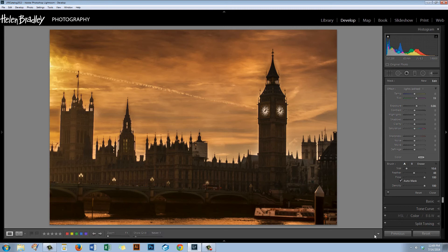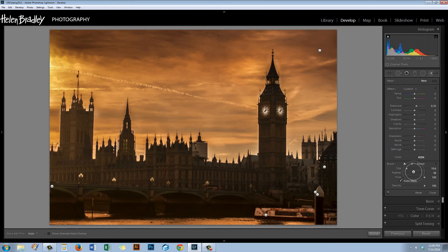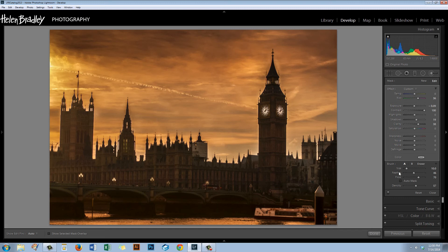Now I want to continue working on the buildings using the Adjustment Brush. I'm going to make sure I have a reasonable size brush, a reasonable feather, not very much flow or density, and right now no Auto Mask. I'll select over the areas I want to affect by pinning down the brush and brushing over a few of these buildings. I don't want the exposure up too high, but I do want to build in some contrast and clarity into these areas, and perhaps increase shadows a little. Then bump up the color in these buildings with the magenta slider and click Done.